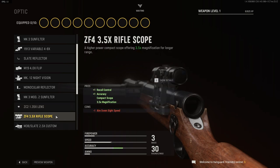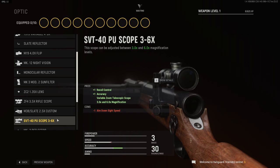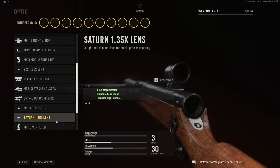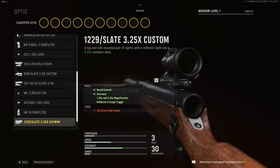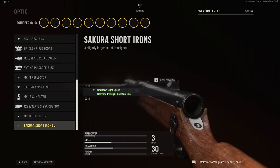The ZC2 1.35x Lens, the 3.5x Rifle Scope, the Slate 2.5x Custom, the PU Scope 3-6x, the Mk3 Reflector, the 1.35x Lens, the Mk18 Sun Filter, the 3.25x Time Custom, the Mk8 Reflector, and the Sakura Short Ironsights.